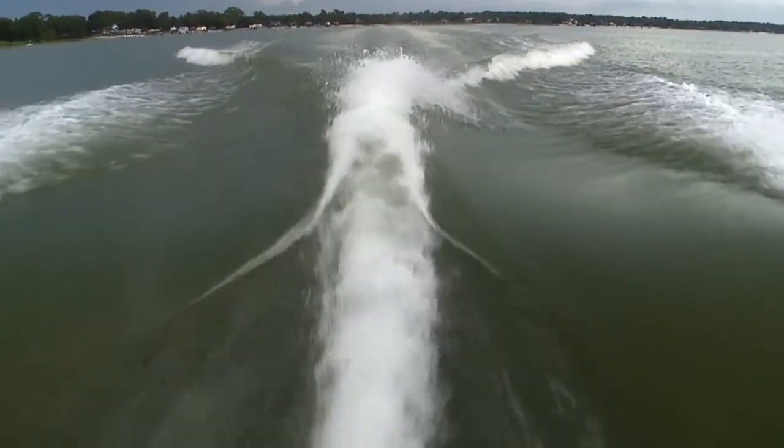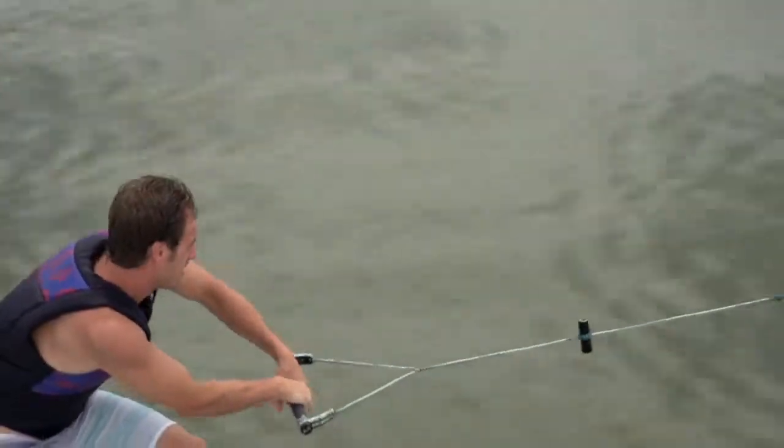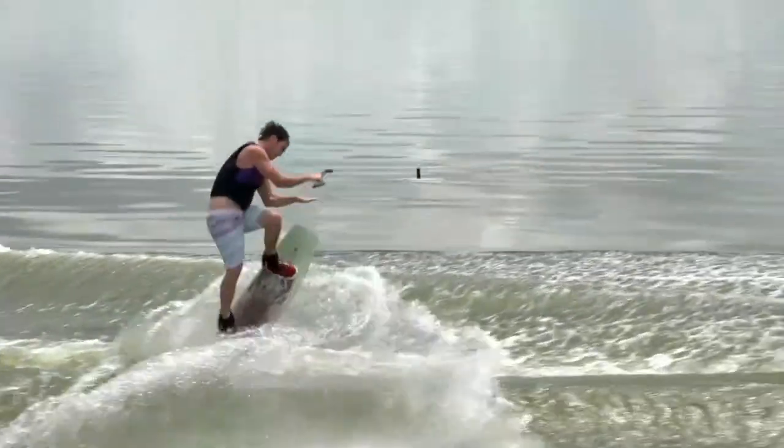As I tested it, this wake's transition was steep and clean with great volume for a 21 footer. The wake was also very conducive to learning. Simply adjust the ballast and trim settings to mellow out the transition for your first wake-to-wake jumps, or keep it nice and peaky for that kick that advanced riders crave.